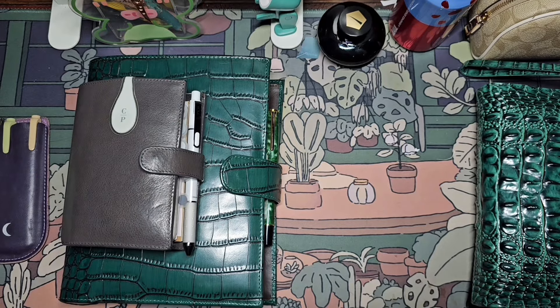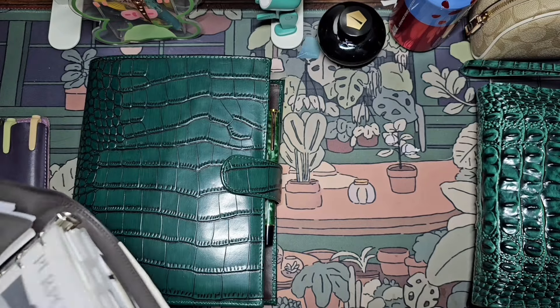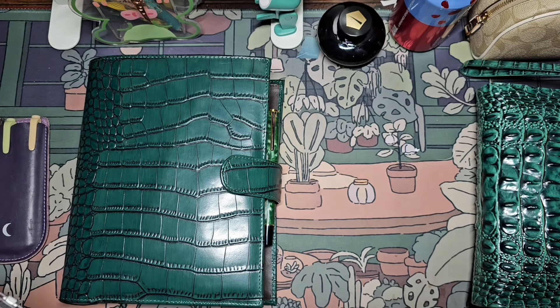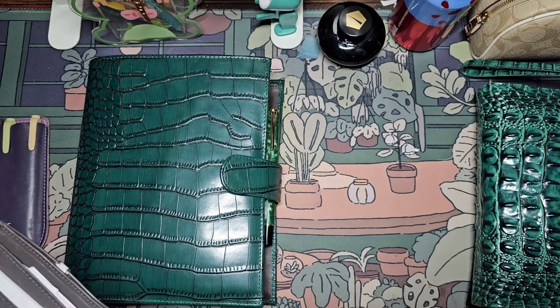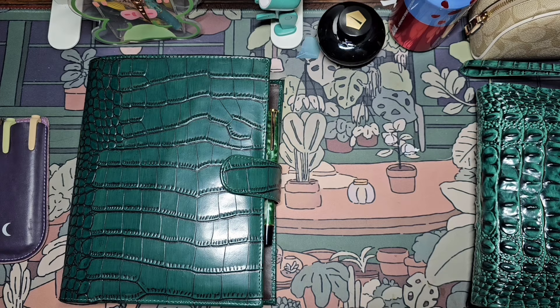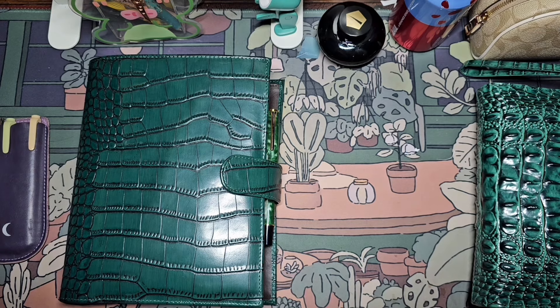So I mentioned in my last video that I was interested in using an A5, and that is still true. The planner itself has changed, which I'll talk about for sure. I did change my mind about a couple of things.